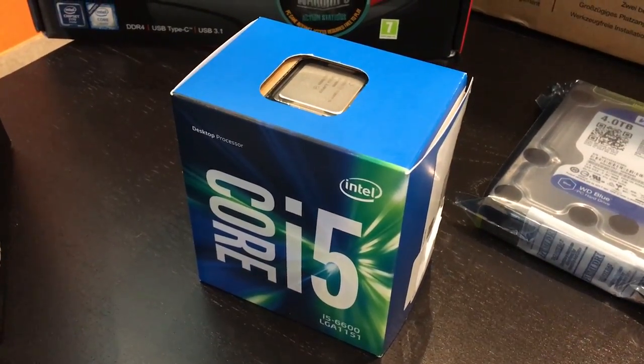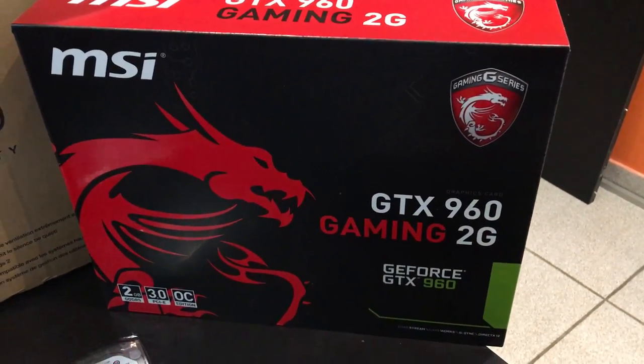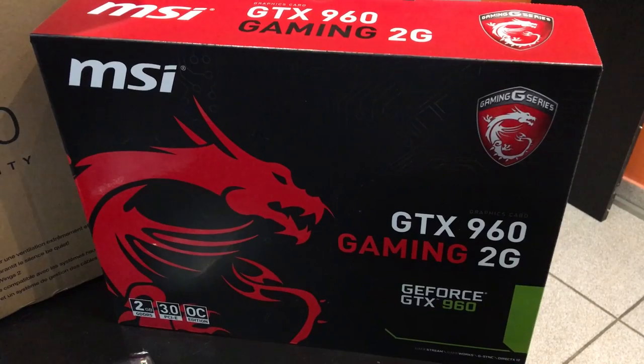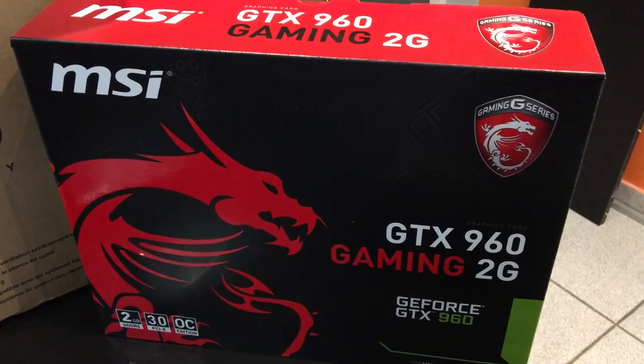Et un processeur Intel, un Core i5, qui sera suffisant pour notre configuration. Autre élément important : la carte graphique, une GTX 960 de MSI, qui a l'avantage de couper ses ventilateurs quand il n'y a pas besoin de beaucoup de puissance. Ce qui est à nouveau intéressant pour le silence.